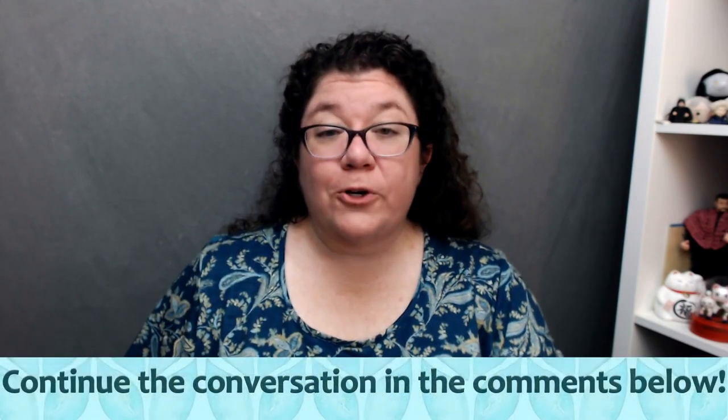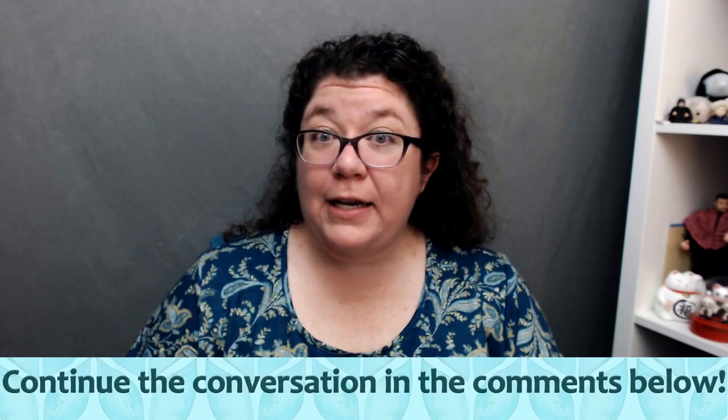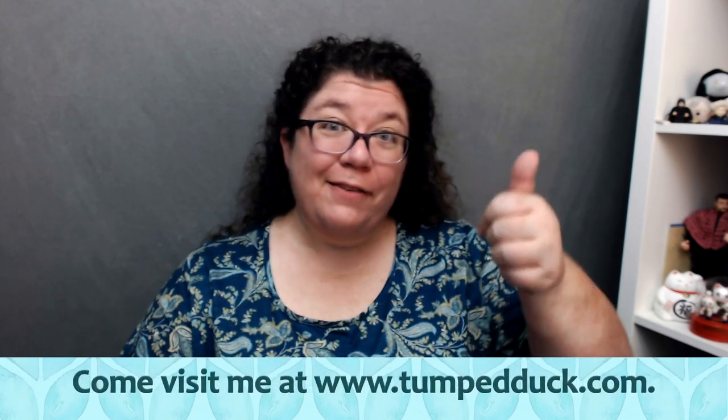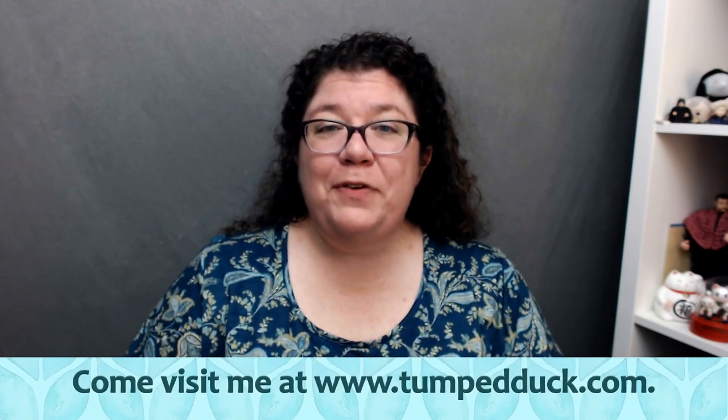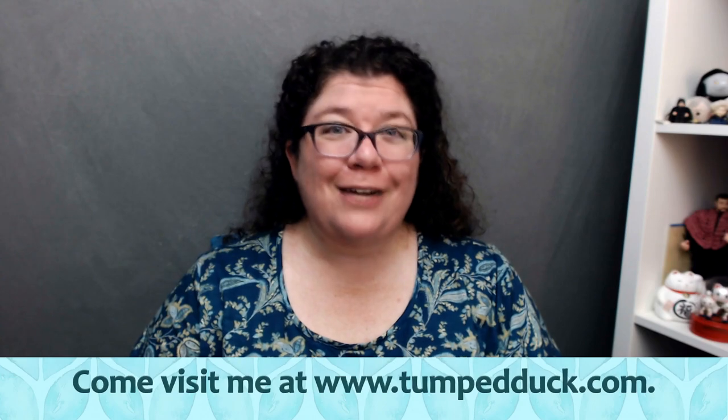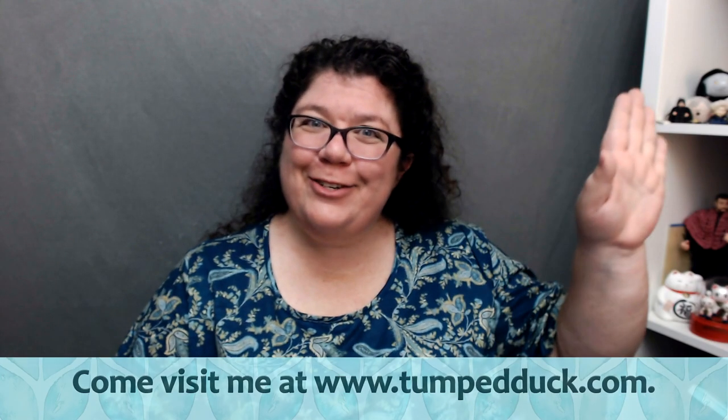I hope you enjoyed this look into Star Wars Knitting the Galaxy. If it's something you're interested in, get yourself a copy — you might even find it at a library. If you liked this video, please give it a thumbs up, and if you'd like to be notified whenever I upload a new video, please subscribe to my channel and select notifications. Thank you so much!